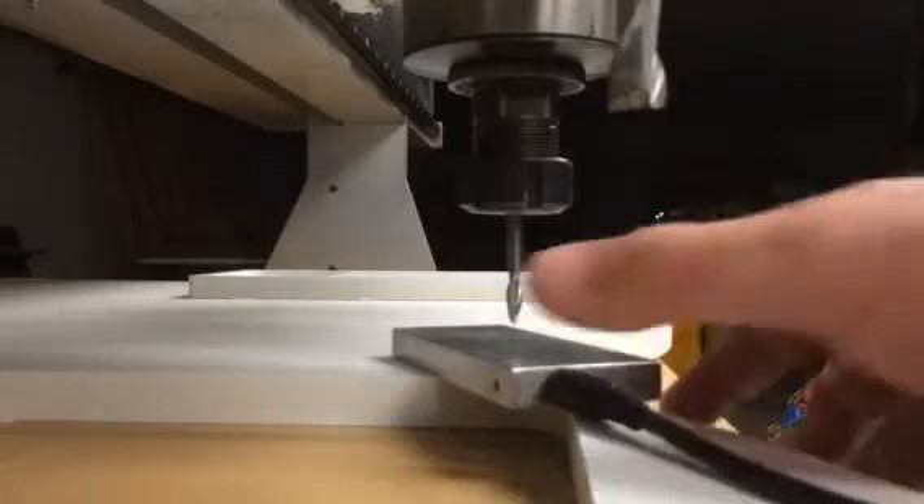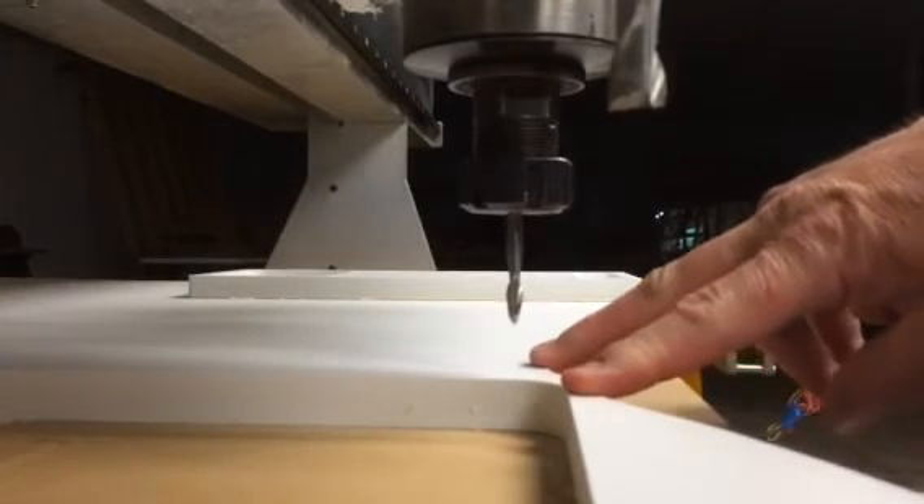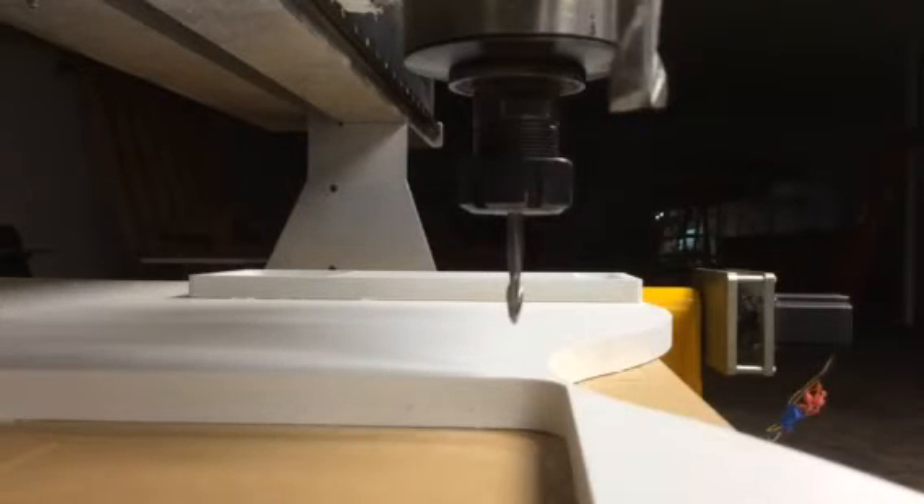There we go — there's half inch in tool two. When I move this out of the way, I am three quarters inch exactly above the top of my material. There's just a slight bit of movement there from the vacuum, but that'll be alright — that'll just allow it to cut through.